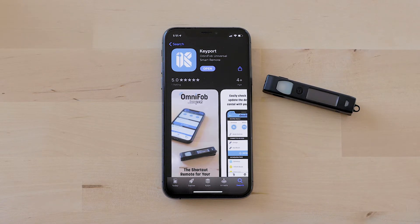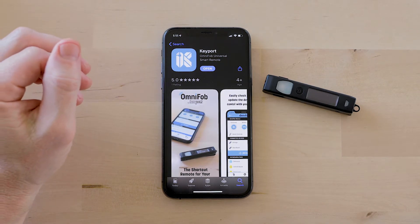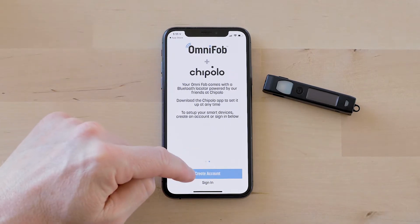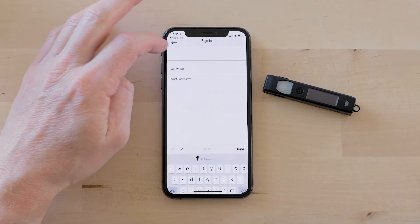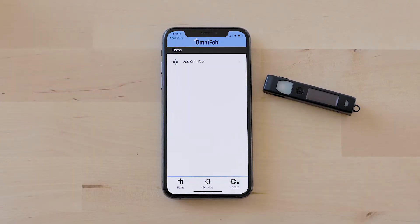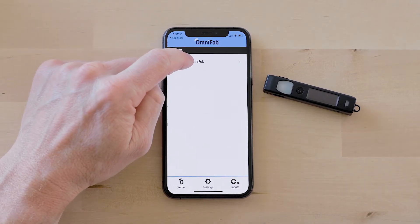The next thing you want to do is go get the keyboard app in the App Store or Google Play. Once you have it downloaded, go ahead and open it and create an account. I already have an account so I'm going to go ahead and sign in. Once you're signed in it brings you to the home screen and you're going to go ahead and click Add OmniFob.